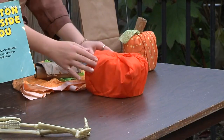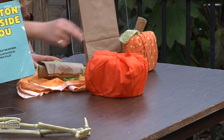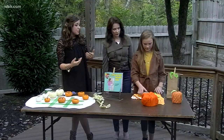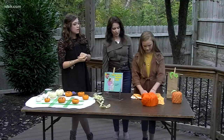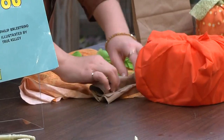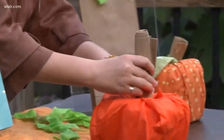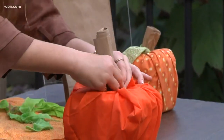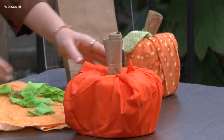You tucked all the corners in — you want to tuck those in really tightly, and then roll up just a brown paper lunch bag pretty tight. We're making a stem. You're going to want to stick that in the center. The pumpkin is coming to life! That is beautiful — nice and fluffy.